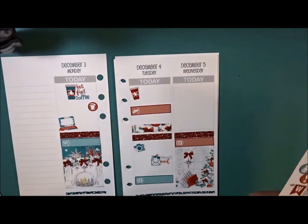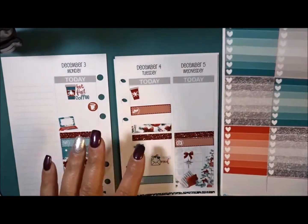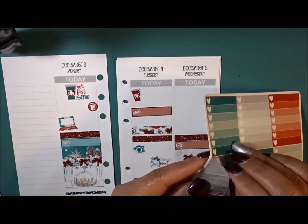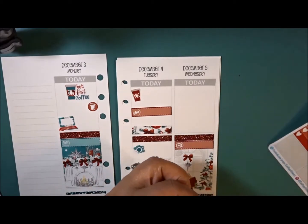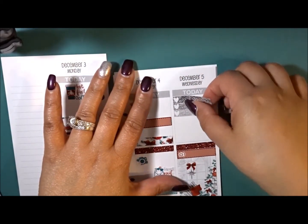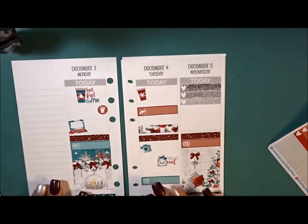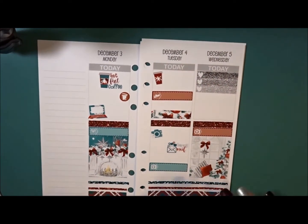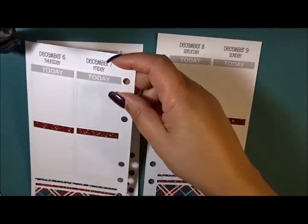Wednesday I honestly don't have any plans other than coming home and working on my biz. I'm going to put down a TV label and give myself a little checklist — a three-heart checklist — to break up some of that red. That is it for the first half, let's go on to the second half.